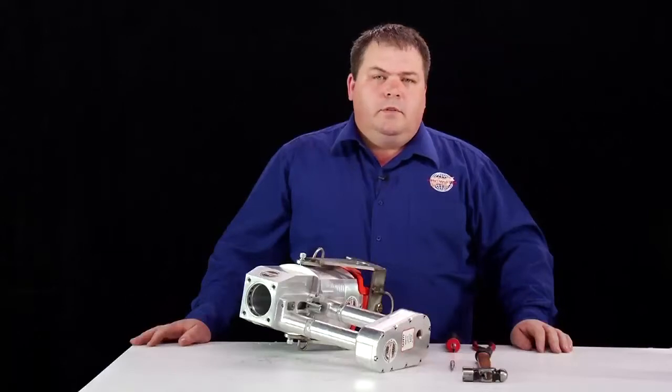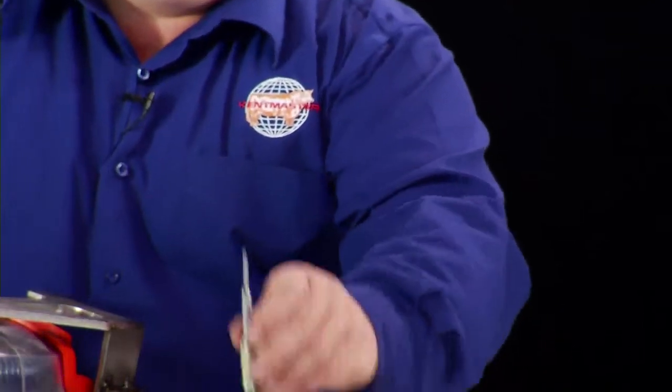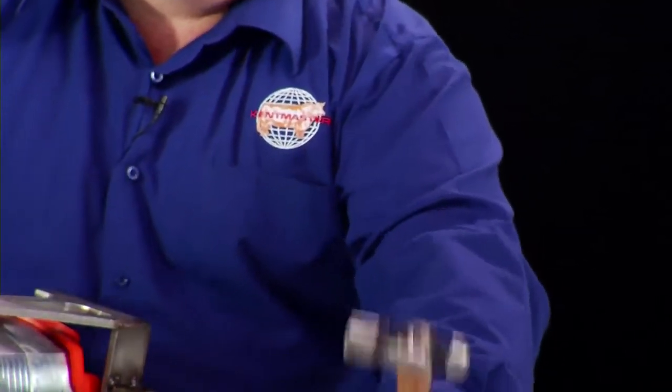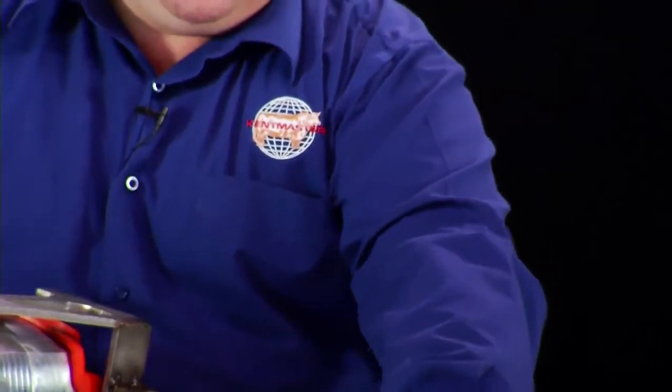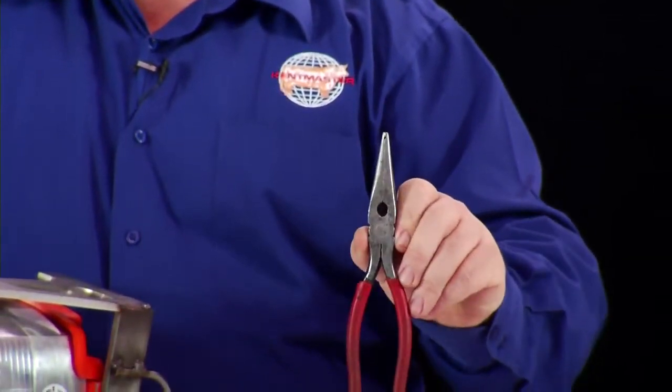The first step is to have your basic tool kit ready. This comprises of a flat blade screwdriver, a pin punch, a ball pane hammer, and a pair of needle nose pliers. And remember to always keep your o-ring lube handy.